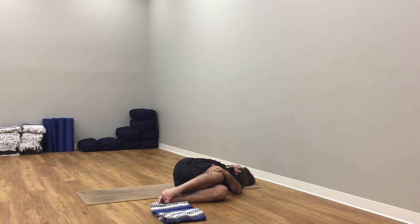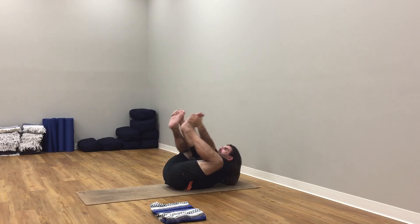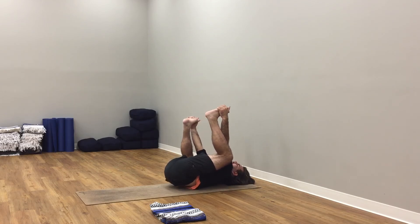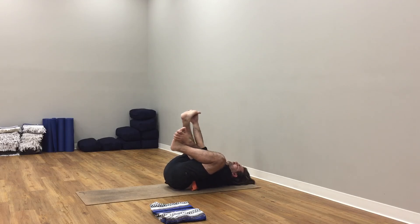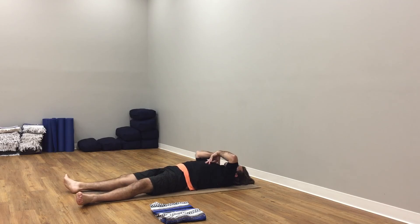Draw both knees into your chest, wrap your hands around your knees. Let your hands fall to a T-shape, let your knees fall over to the left. Left hand onto right knee. Look over right shoulder toward your right fingertips — letting go, turning and twisting here. Press in to your left hand, lift your knees back up. Let your knees fall over to the right. Right hand on left knee. Look over left shoulder here.